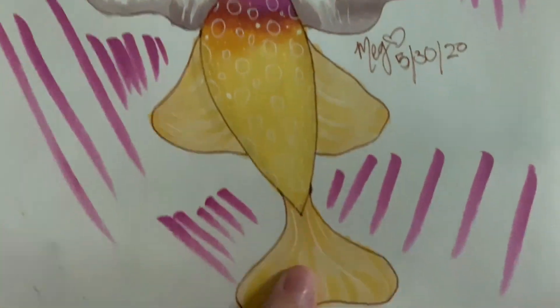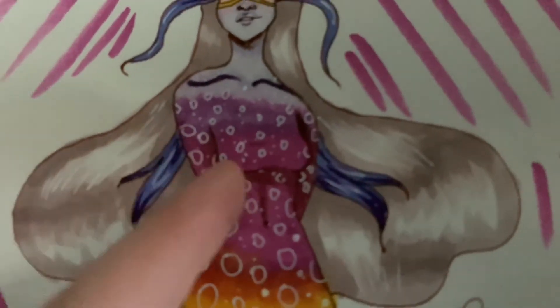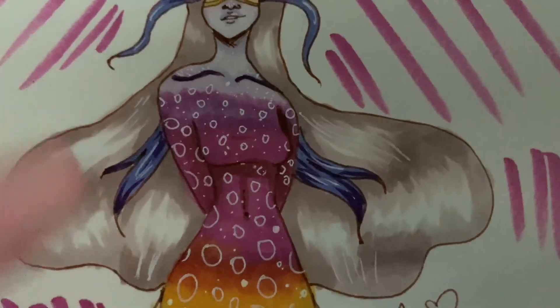I really like the bodice. I didn't mean to actually do it on the arms — it just kind of happened, and then I was like, hmm, it's too late now.